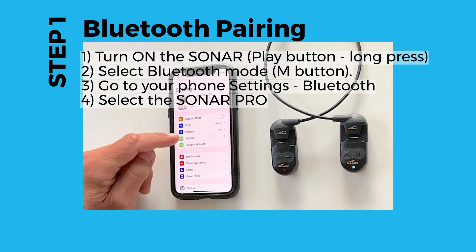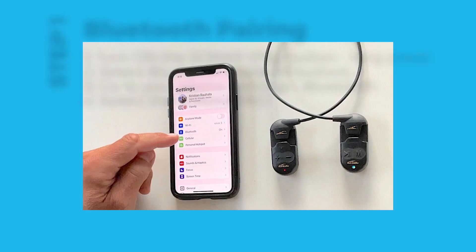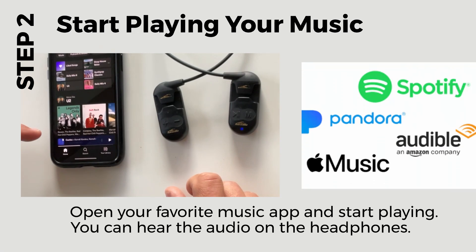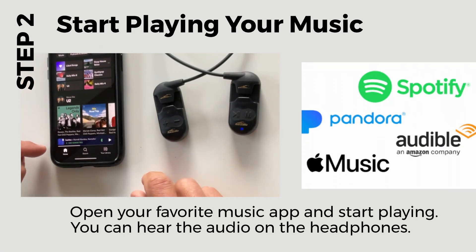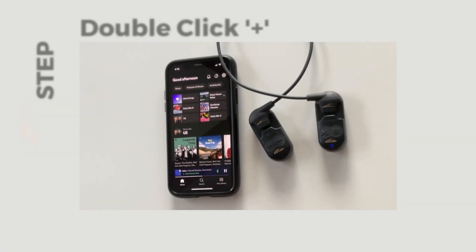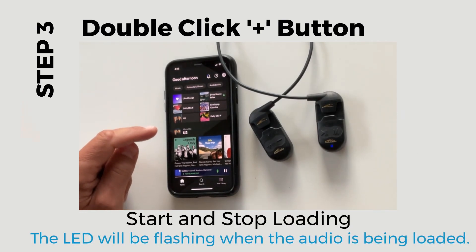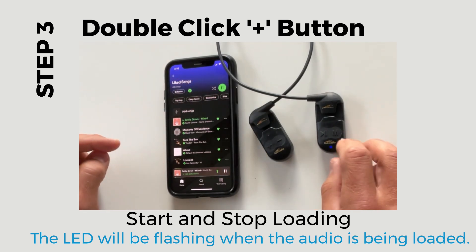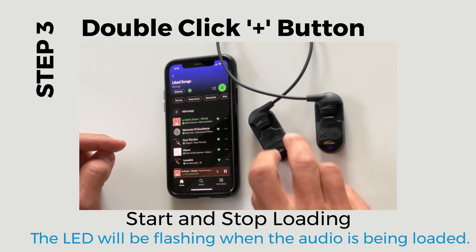You will hear the voice prompt 'connected' when the pairing is complete. Next, select the audio or music you want to load into the Sonar. Open your favorite music app like Spotify or Apple Music and start playing. You should hear the audio on the Sonar via Bluetooth. To start loading audio, simply double-click the plus button on the Sonar.